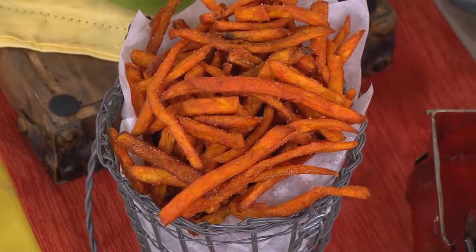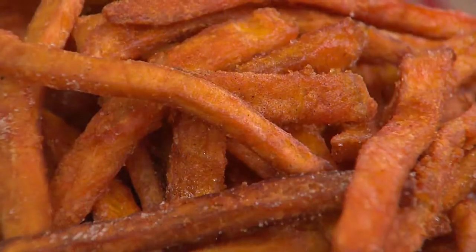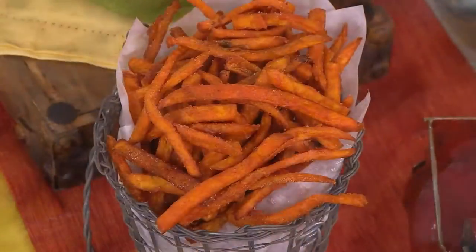Are those dusted with sugar and cinnamon? They sure enough are. No way! Yes, they are. Mary, you're going to love these, because these are gluten-free. Yes, they are. They change your life — those are amazing.